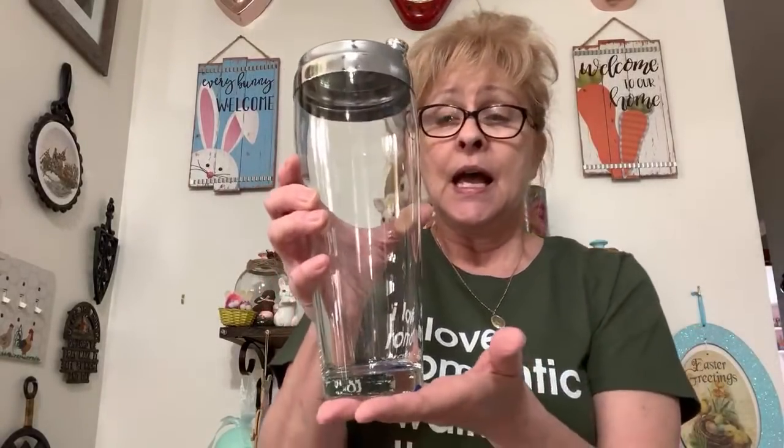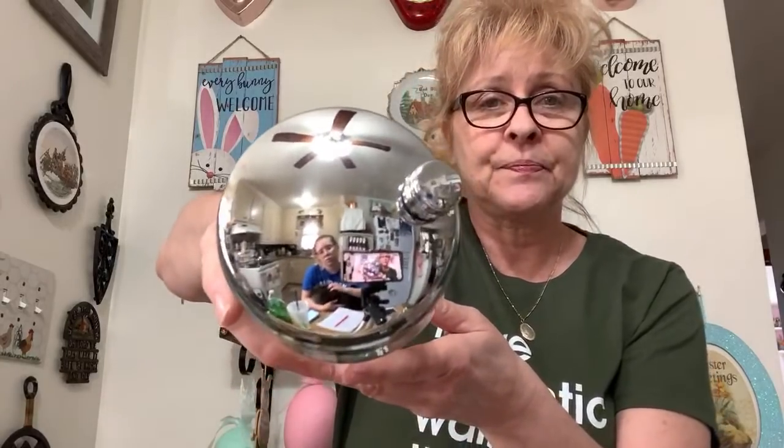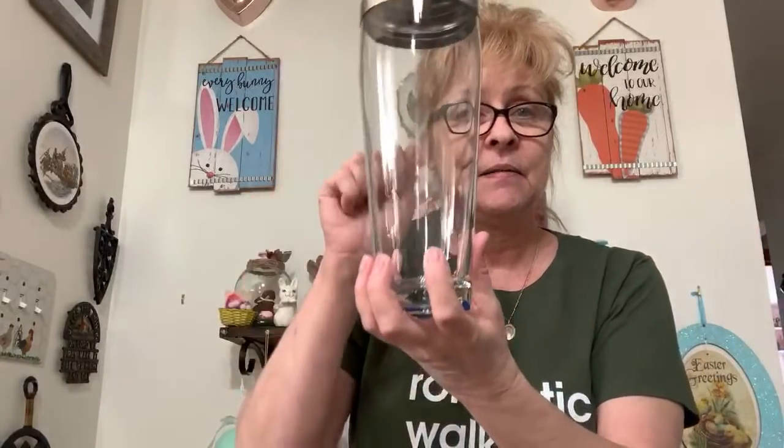Number 49 is this mid-century modern cocktail shaker. It's in excellent condition — it's got to be like 12 inches tall. It has the screw-off top for pouring. It's gorgeous — glass, really awesome condition. I'm asking $15 for this and it's number 49.